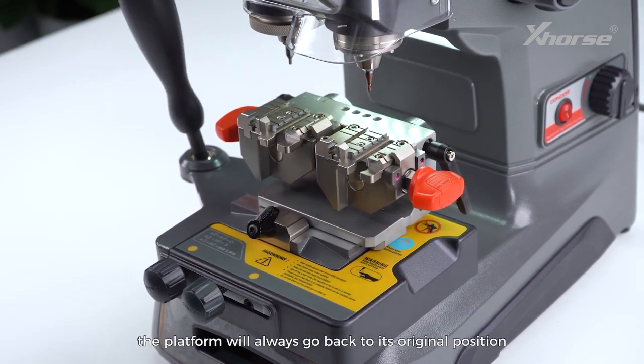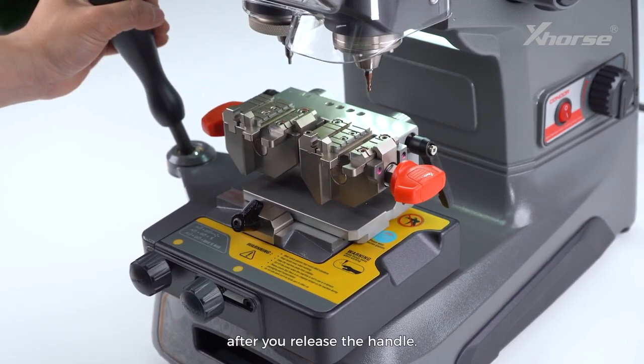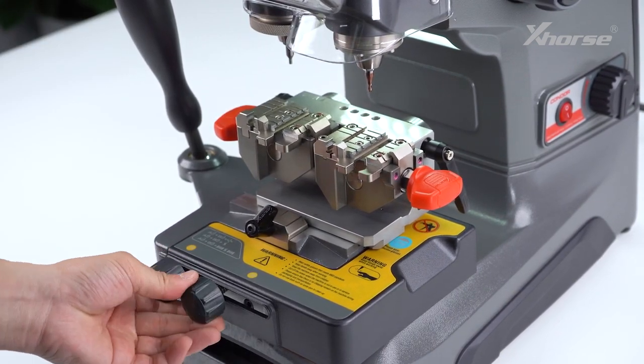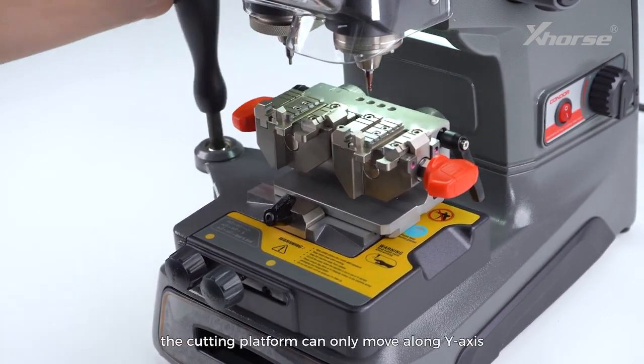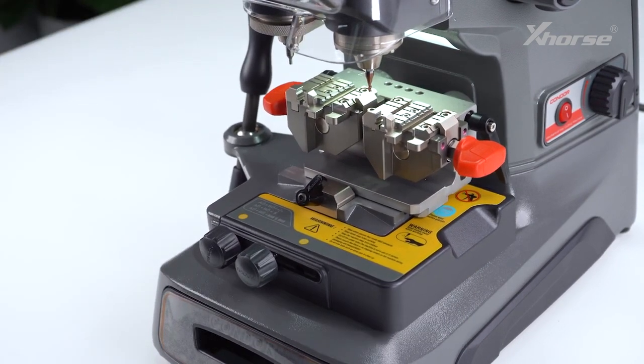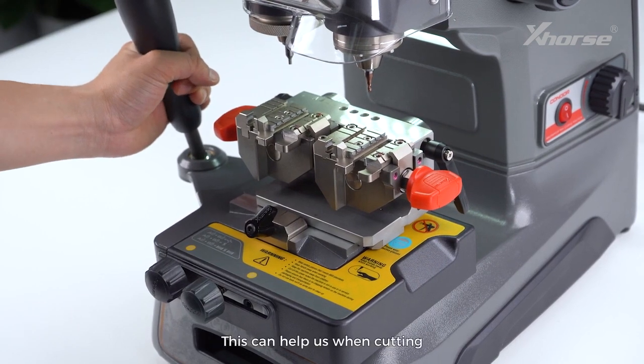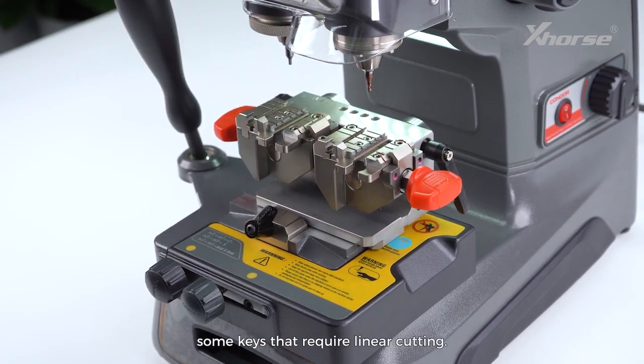If both knobs are tightened, the cutting platform can only move along the Y axis, and the X axis movement is completely locked. This can help us when cutting some keys that require linear cutting.